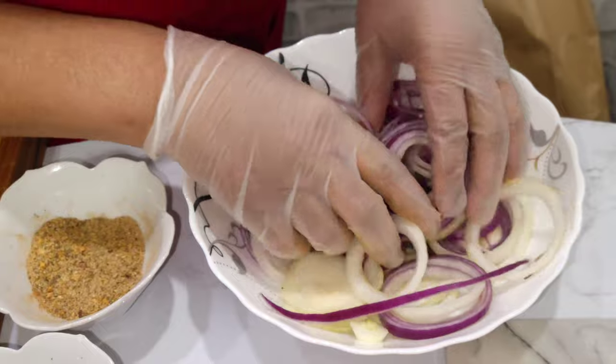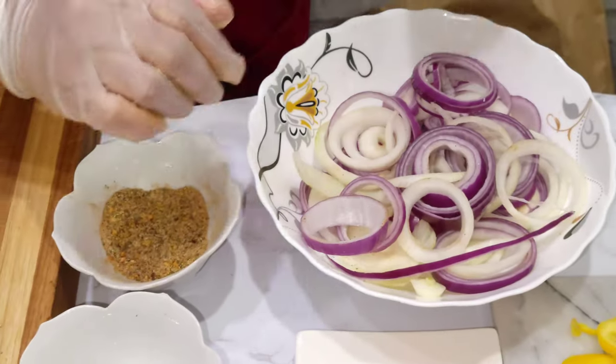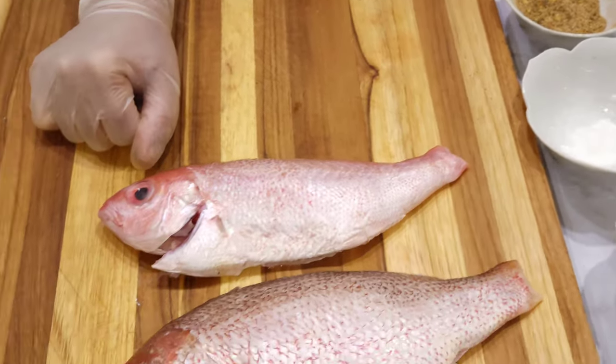This is for the Escovitch sauce. We're going to fry the fish first, then we make this sauce after. Great recipe — you're going to love it because it's a very delicious recipe.